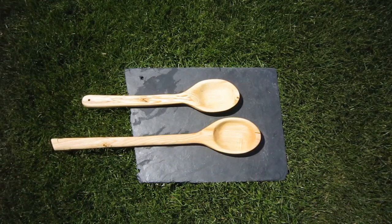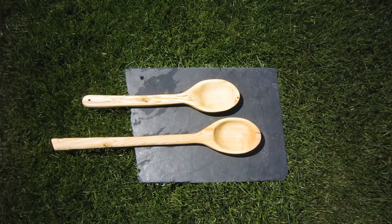In this video I will show you my process of how I went straight from wood from a tree to a finished spoon.